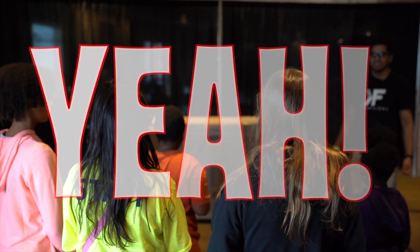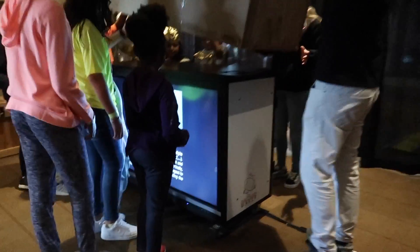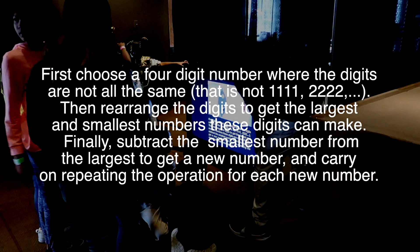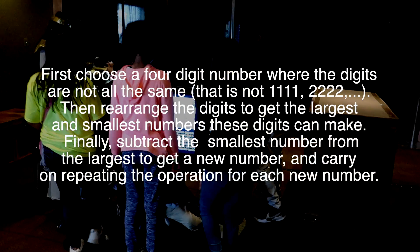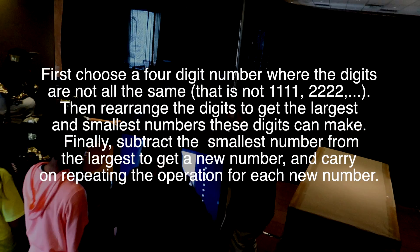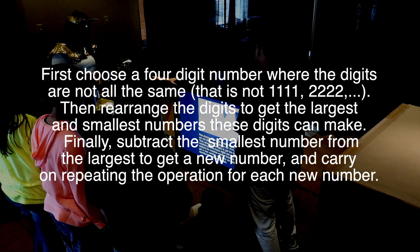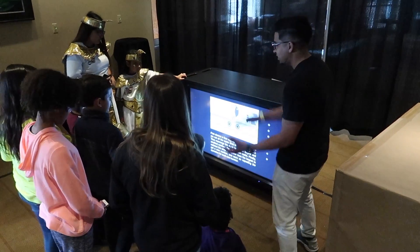You guys ready? First, choose a four-digit number where the digits are not all the same — not 1111 or 2222. Then rearrange the digits to get the largest and the smallest number. Finally, subtract the smallest from the largest and get a new number, and keep repeating the operation for each new number.